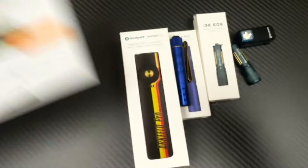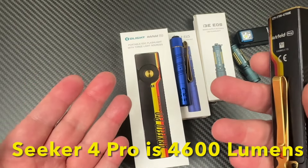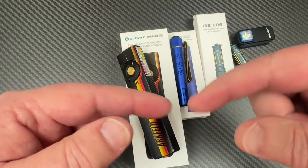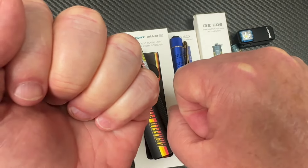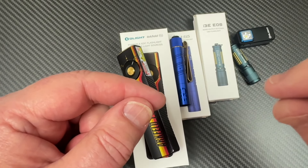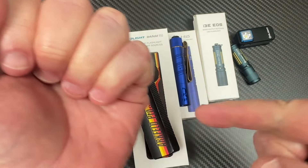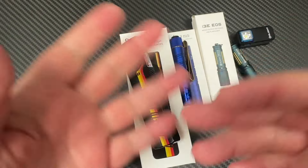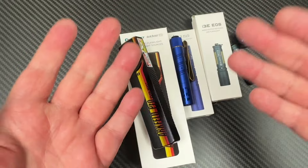The Seeker 4 Pro — 4,200 lumens — that's way cool. I've got one in my cabinet, brand new wrapped up. It's got a hard plastic belt case, and at the bottom of that belt case is a USB-C plug-in so you can charge the flashlight while it's in the case. Or you can pull it out and use the magnetic charging on the bottom. It's also out in OD Green now.